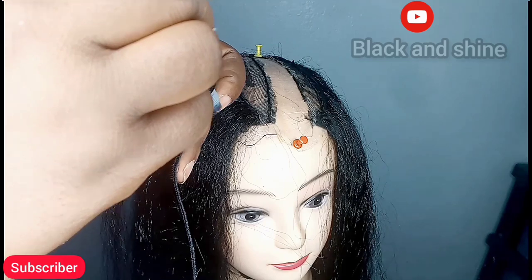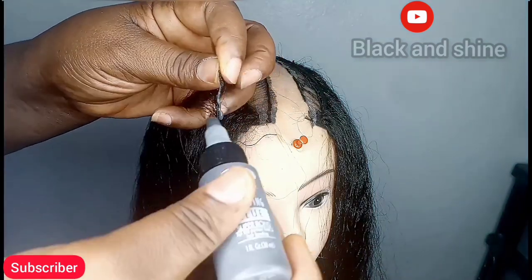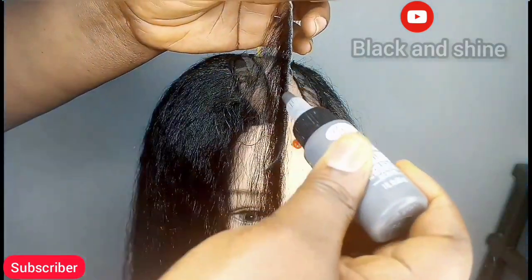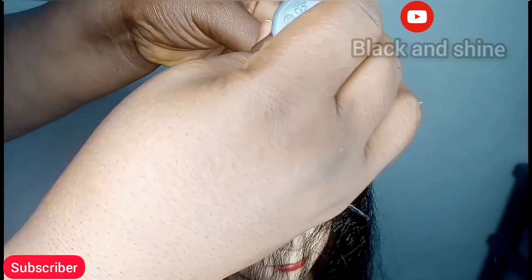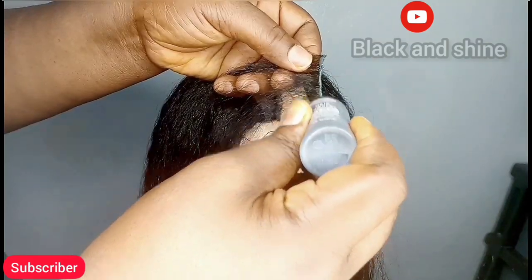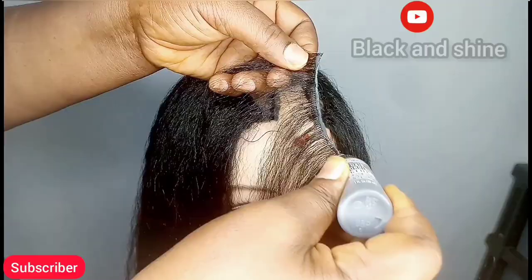After you are done with the measurements, apply glue on the wefts of the hair. After applying it, paste it directly opposite the same way you placed the hair when measuring. For the second weft, apply glue and paste it on top of the first one — that is all you need to do.